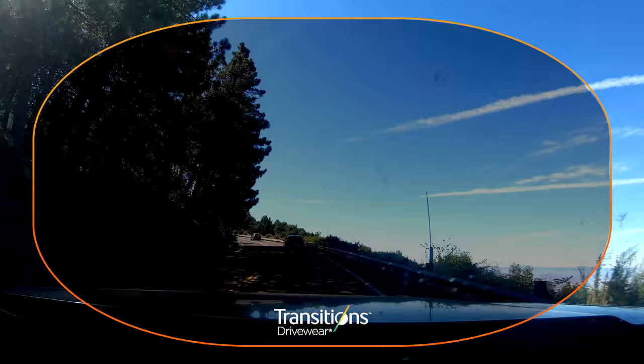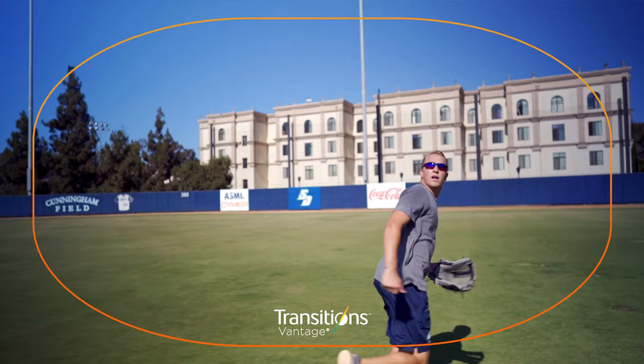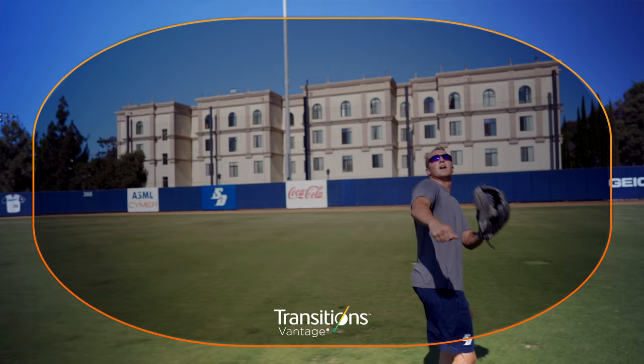Then you have DriveWear, which goes from about a medium amber to a dark brown. And then you have Transitions Vantage, which goes from virtually clear to a polarized gray. It doesn't get quite as dark as your typical sunglass lens, and it's not fully polarized. I'll be honest, it's not my favorite, but it definitely is a lens that a lot of people like. So that's what you have to expect within the Transitions line and how they function.